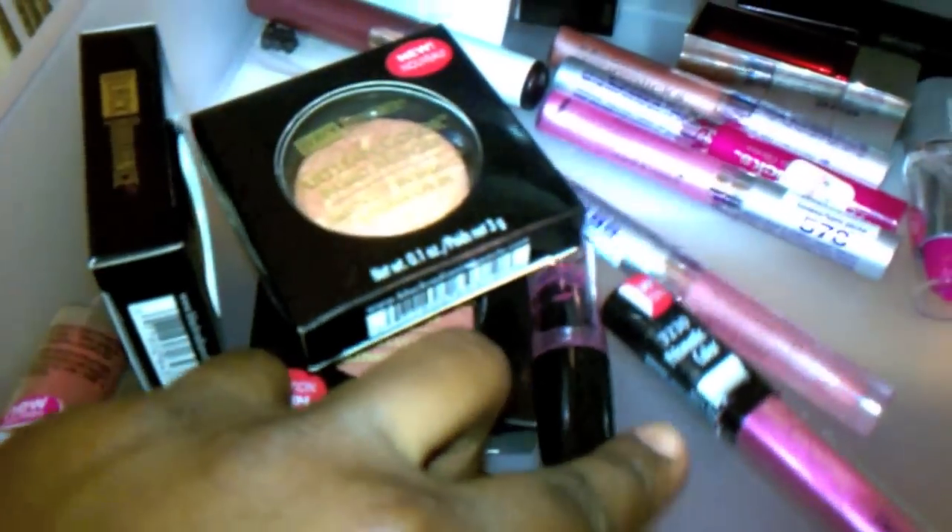That light is too bright — hold on. You can see the color. One swipe. Do you see how pigmented it is?